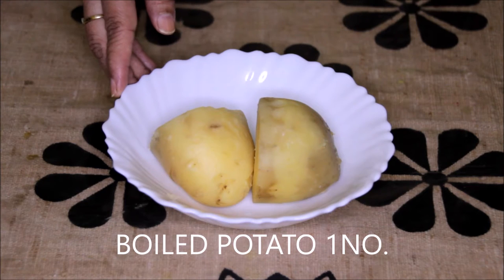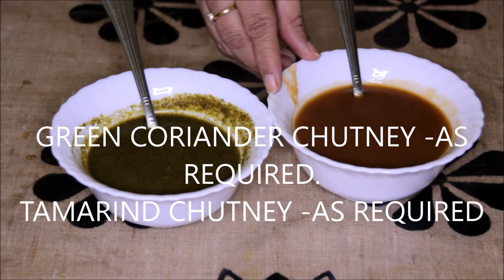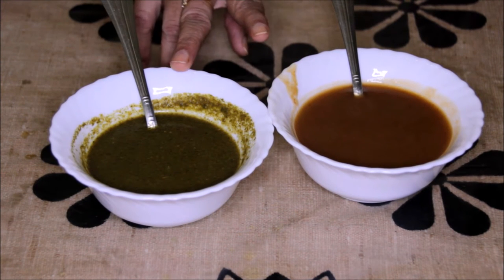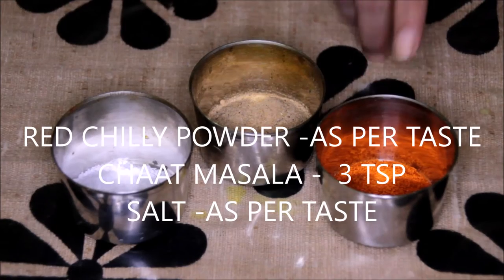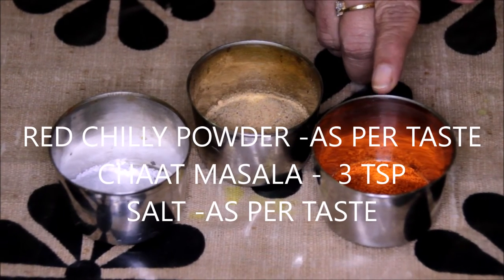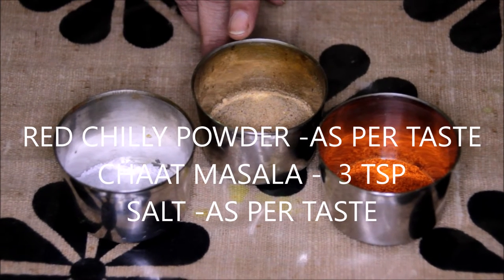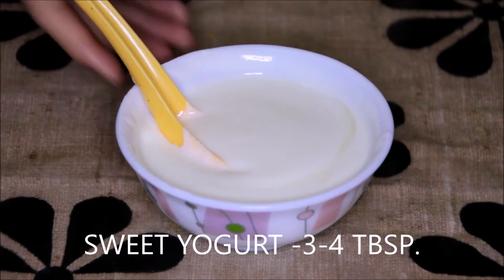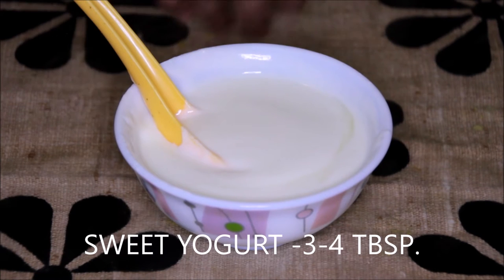Other ingredients: 1 medium sized boiled potato, green coriander chutney as per requirement, and sweetened sour tamarind chutney as per requirement. The detailed recipe of these chutneys you can see in my previous videos. Red chili powder as per your taste, about 3 to 4 teaspoons of chaat masala, salt as per requirement, and sweetened yogurt — about 3 to 4 tablespoons. Let's start preparing our papadi chaat now.